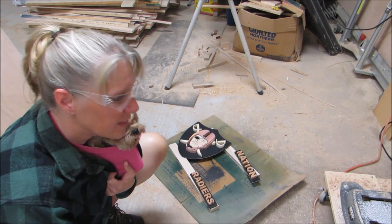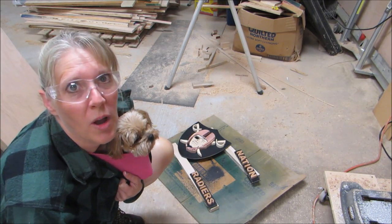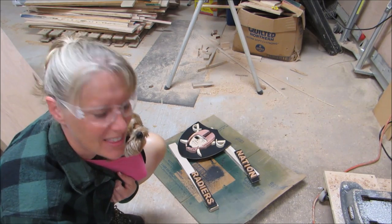Waiting on the glue to dry. The air conditioning was on so high in the house that Johnny is cold, so I'm hanging on to him.